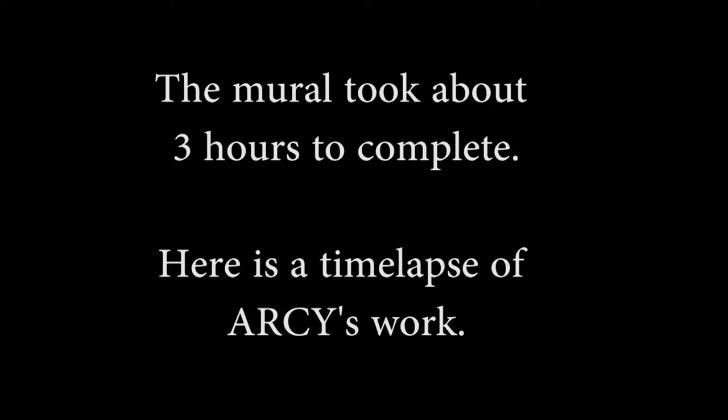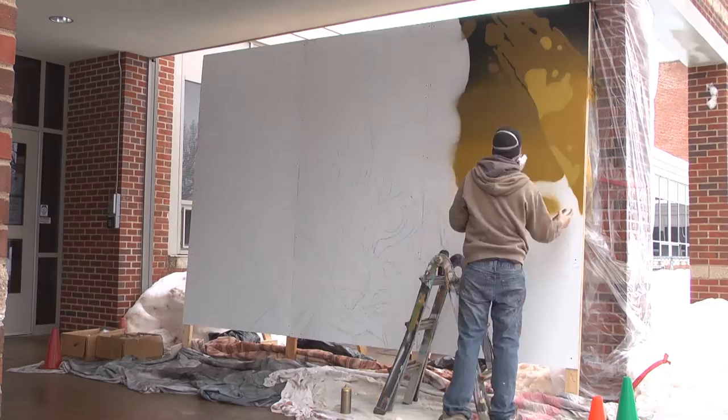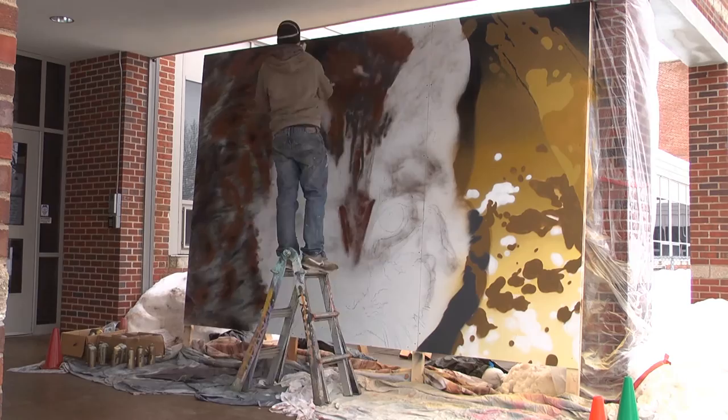The whole mural was done with 100% spray paint. Basically, laid out the imagery first and then came in with the color and built up from there. Had to pull in the shadow and the highlight and texture and all that. For about 80% of the mural, it's just a blur, and it's not until that last 20% where you really start to see it come to life and that photorealism really pops out at you.